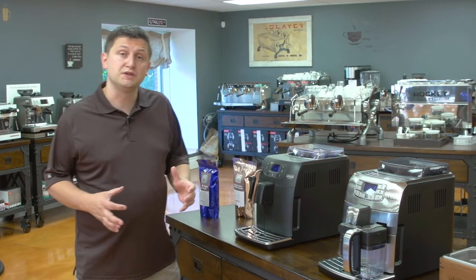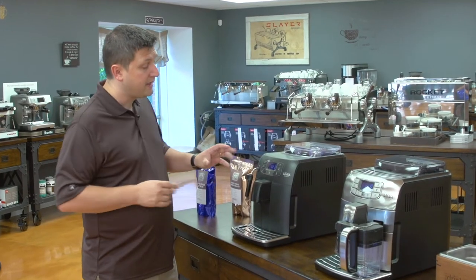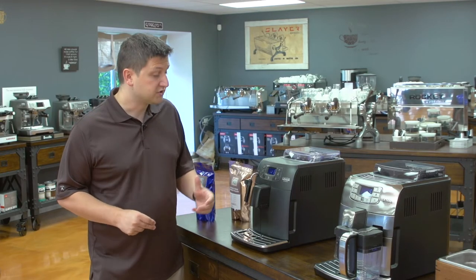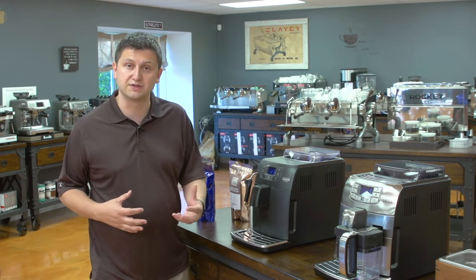The way you interact with the machines is essentially the same. You have your screen here and the first thing you'll see is the strength setting. There are five beans, representing extra mild, mild, normal, strong, and extra strong. The higher the setting, the more coffee is going to be ground and the stronger your coffee is going to be as a result.